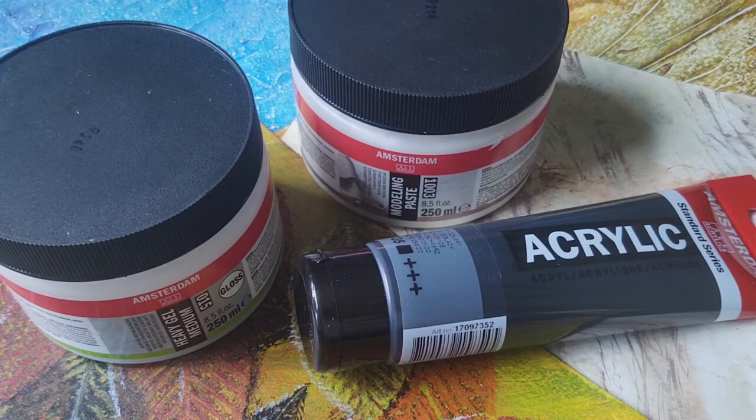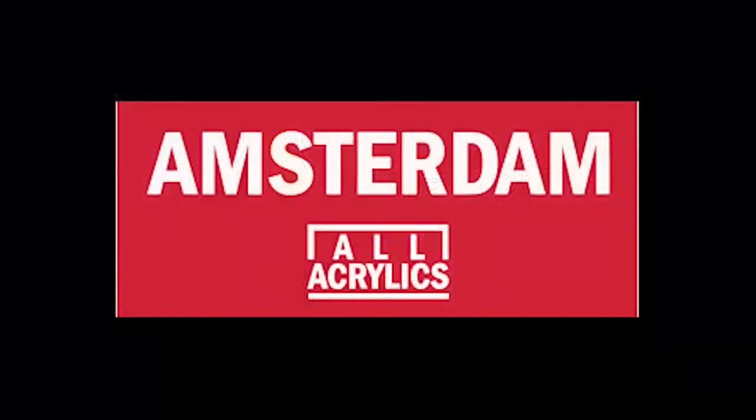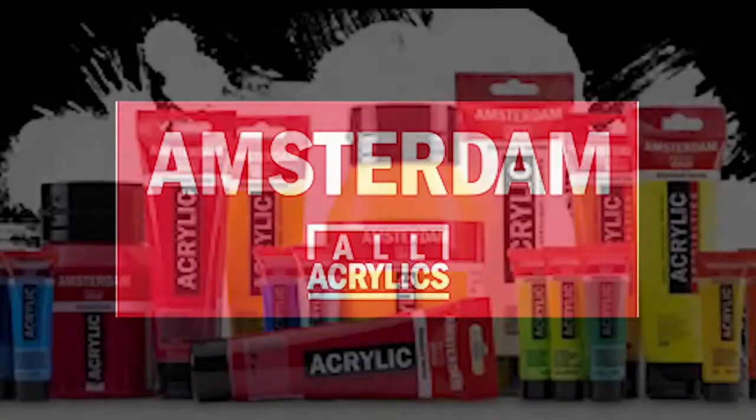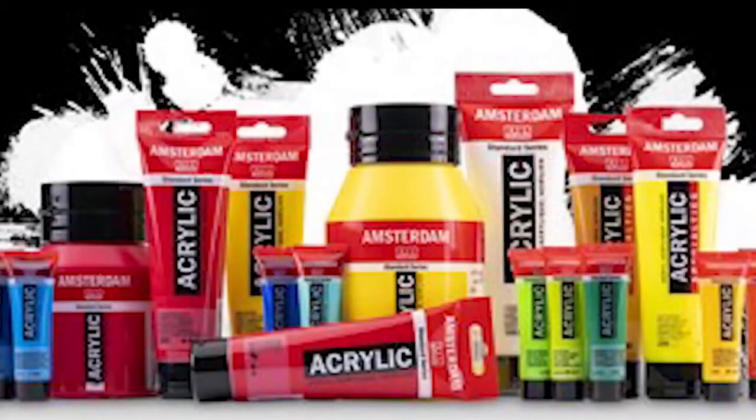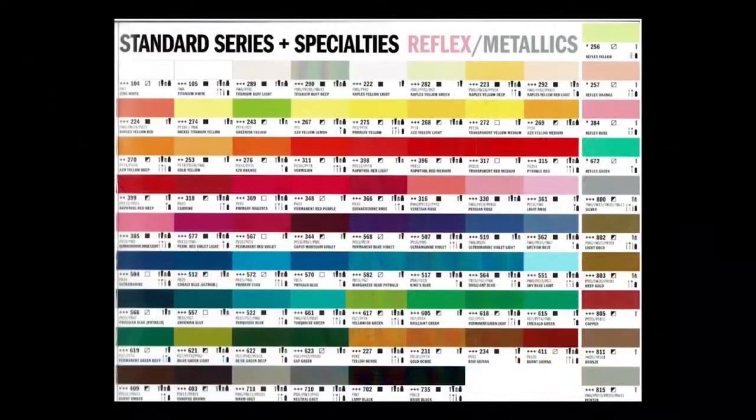Hi, my name is Celie Buchanan. In this video we're going to create two acrylic faux paint techniques using Royal Talens Amsterdam Standard acrylic paints and mediums. Amsterdam Standard is a medium viscosity 100% acrylic emulsion with high grade pigments. It has excellent adhesion on most surfaces and excellent light fastness. There's a wide range of opacities including 17 speciality metallic, pearl and reflex colours.